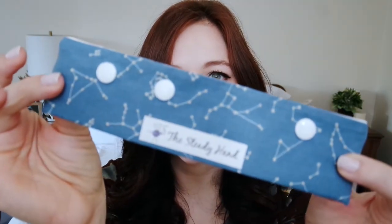They do always include an extra item as well. This is a double pointed needle holder — it's got constellations on it, and you can just stick your double pointed needles in there. It's got a little closure and everything. I do have some double pointed needles that don't have a home, so they'll be going in here.